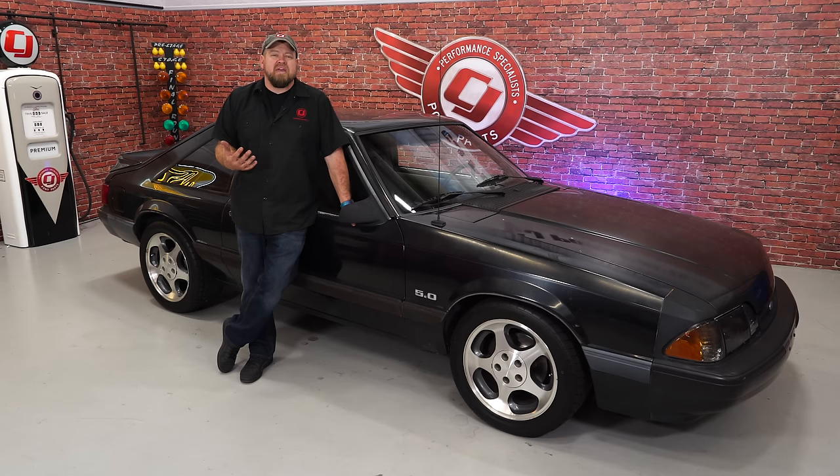There's no real performance gain for a five-lug swap. The main reason to do it is wheel options — you have a ton more options to choose from with a five-lug wheel. These are just factory 96 Cobra wheels for now, and they look great on the car. Figure about four to five hours for the whole install and you'll be back on the road in no time.